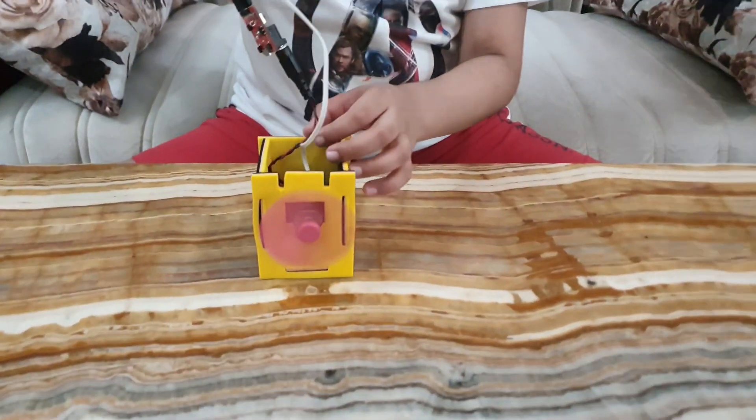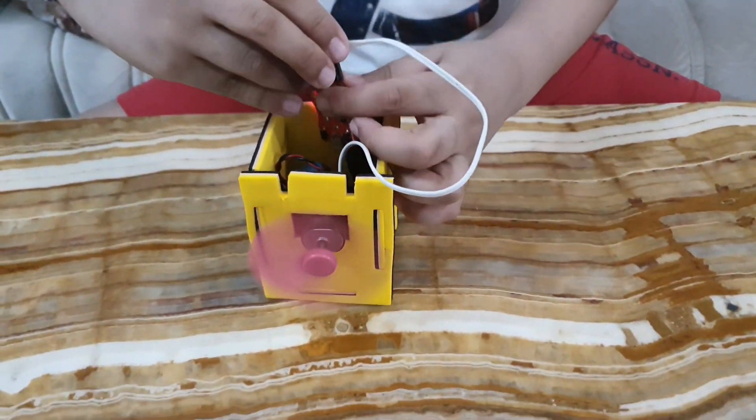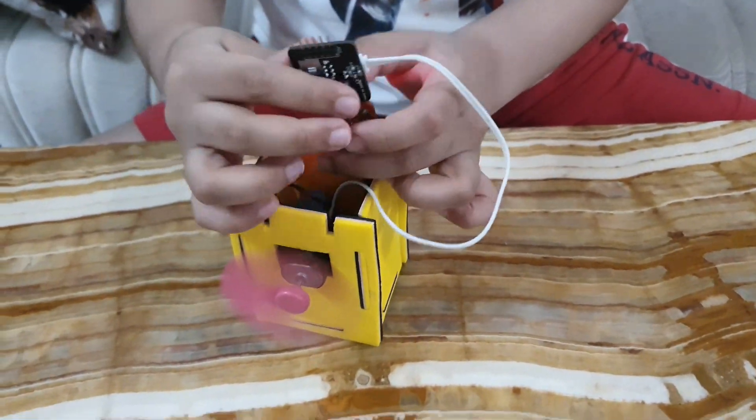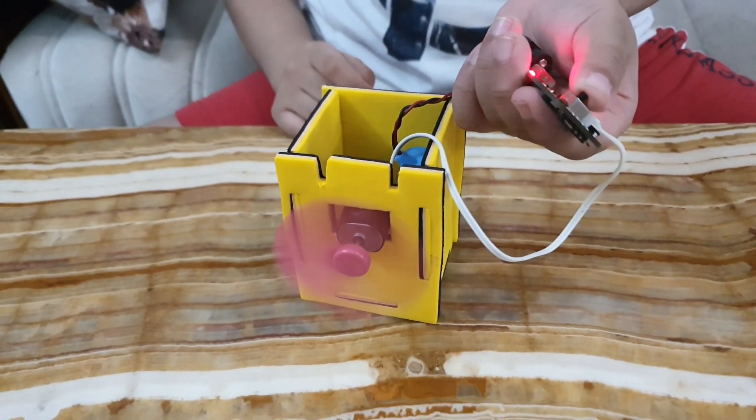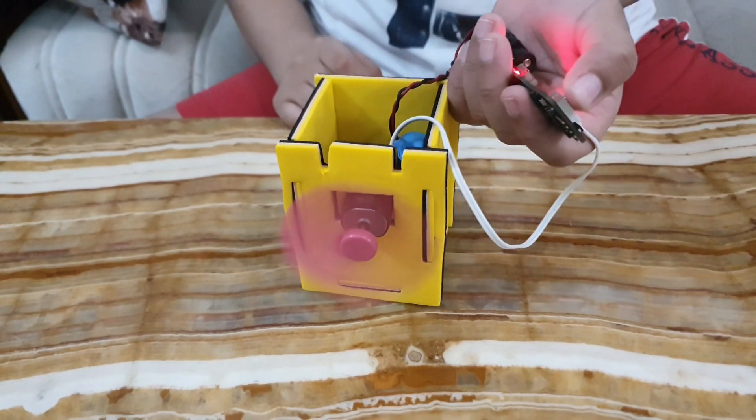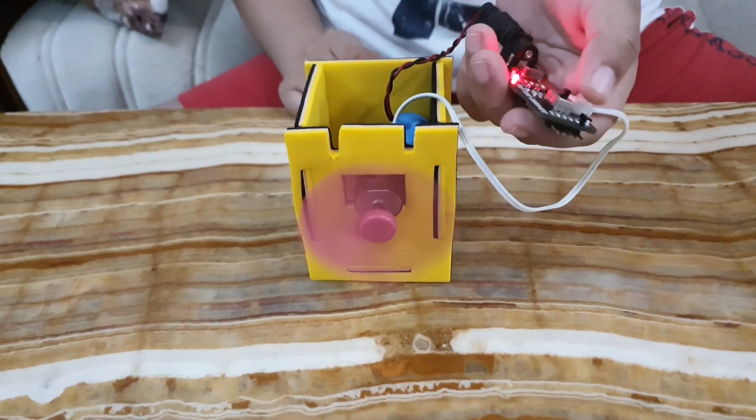Now, as you can see, I have turned on the motor and you can rotate it anti-clockwise and clockwise by changing the settings.